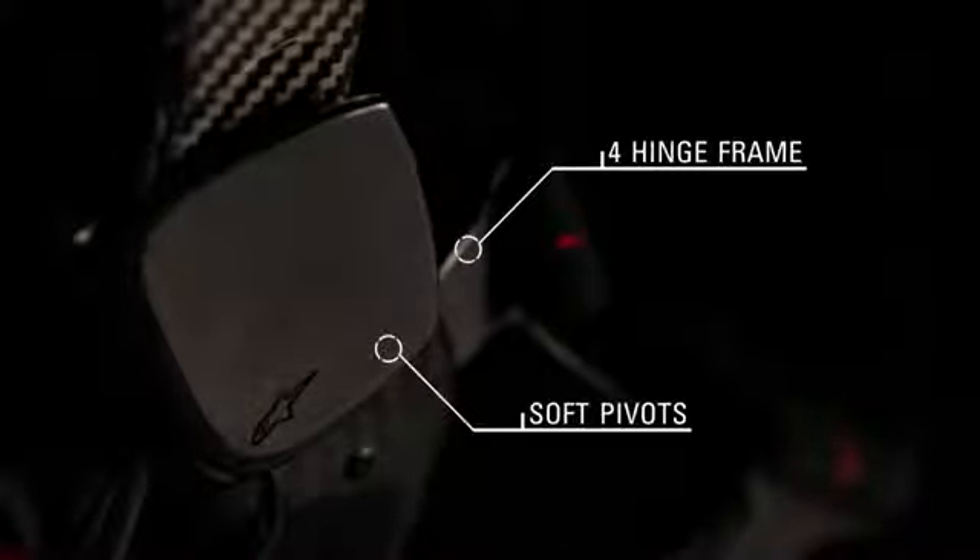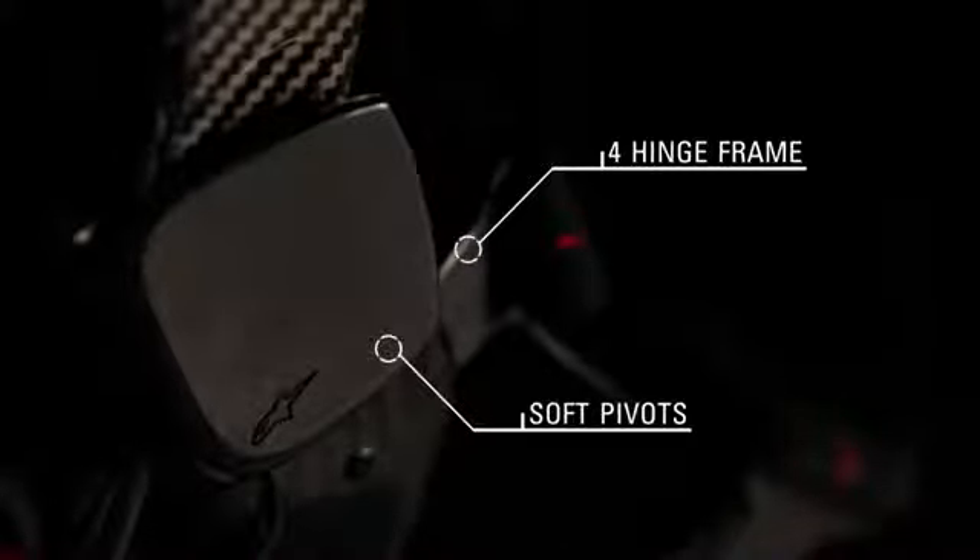The four hinge frame design is mounted on soft pivots ensuring the structure stays in place while offering smooth and natural freedom of movement, while protecting the joint from excessive displacement during impacts.